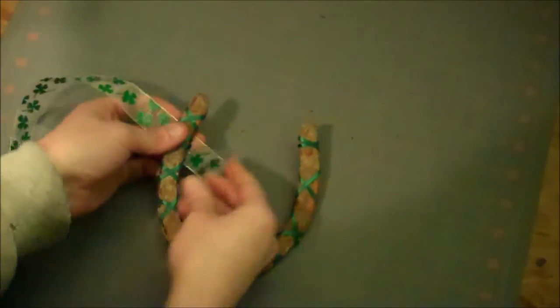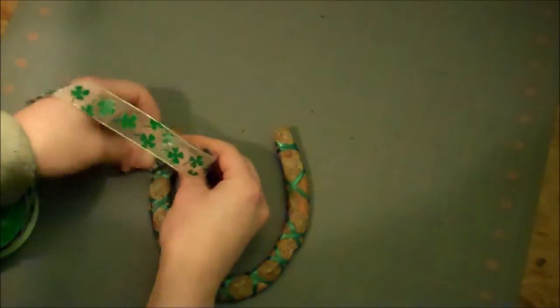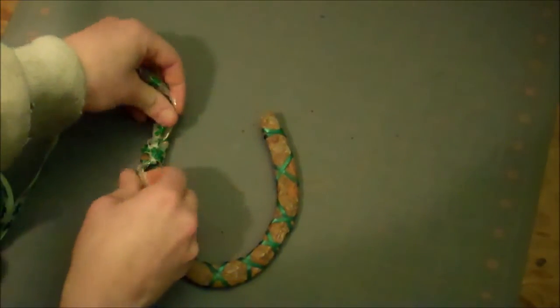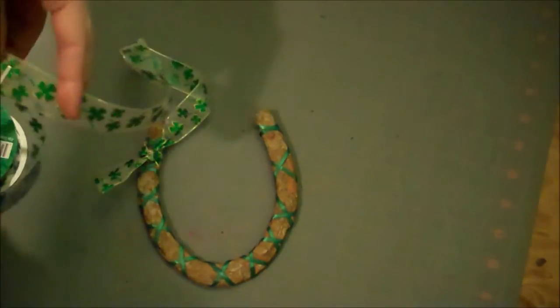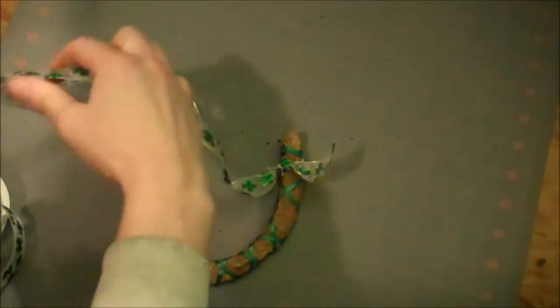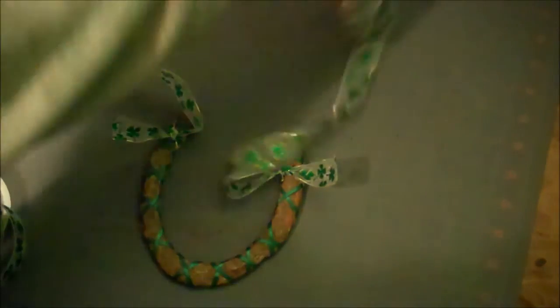Next, get yourself some shamrock ribbon and tie the ends in a knot on one side of the horseshoe, about an inch down from the top. Cut it off about a foot and a half long. Then do the same thing on the other side, cutting it off about a foot and a half long.